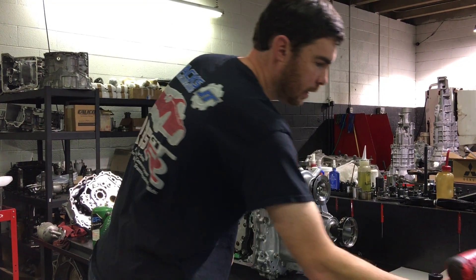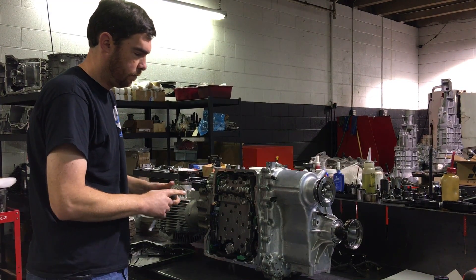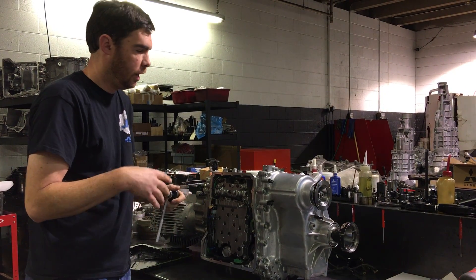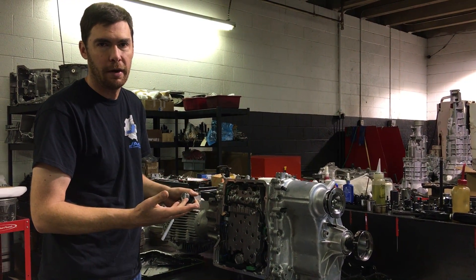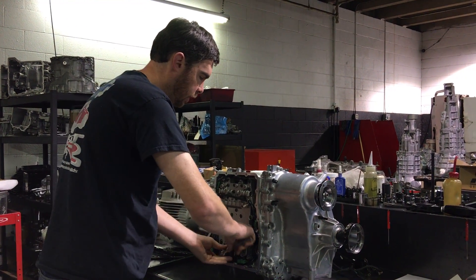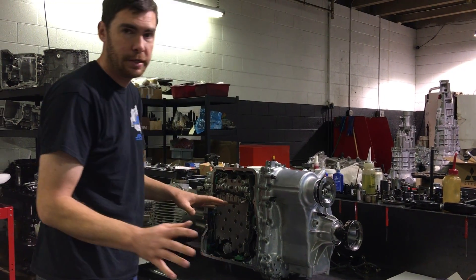One thing about these housings is they're very thin and very fragile. You don't want to tighten it down too much because the next time somebody gets in there and tries to loosen it, the unit could shatter. I recommend you just put it in nice and snug, check it by hand — that's it.